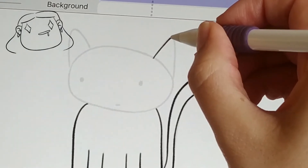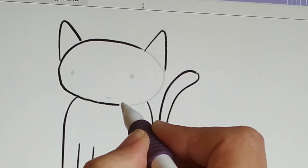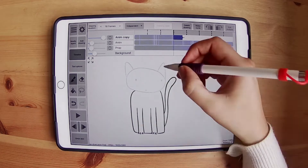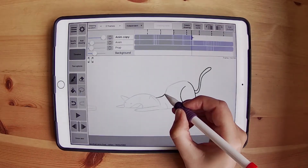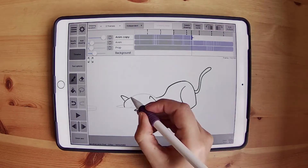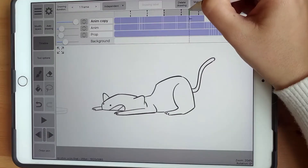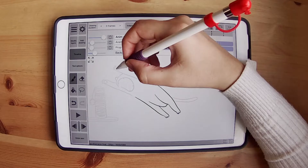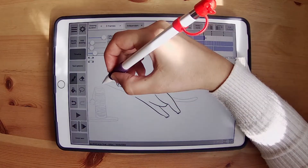I started the video with the animation already a bit thought out, a little rough, and I did the cleaning here so you guys can see the process. But I didn't want to do all the animation and all the process so you wouldn't be bored, because it's a long time to do this kind of hand-drawn animation. As you can see, this is only a bit of the animation and it's a long time — so imagine all the process.